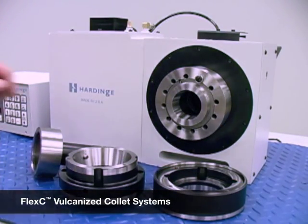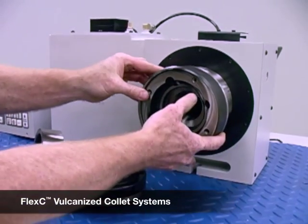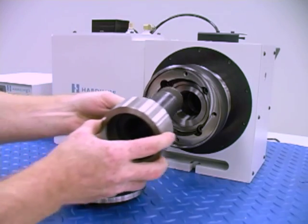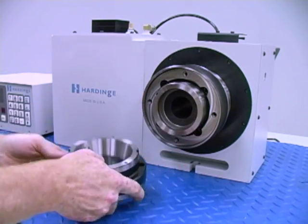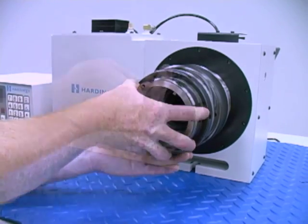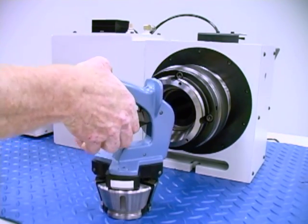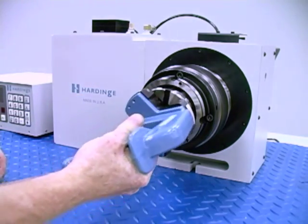Flex-C quick change vulcanized collet systems are ideal for machines dedicated to a family of different size parts that require frequent changeover. This high-precision assembly accepts vulcanized collet heads that insert and remove in seconds using a compression wrench. This design also provides true parallel gripping.